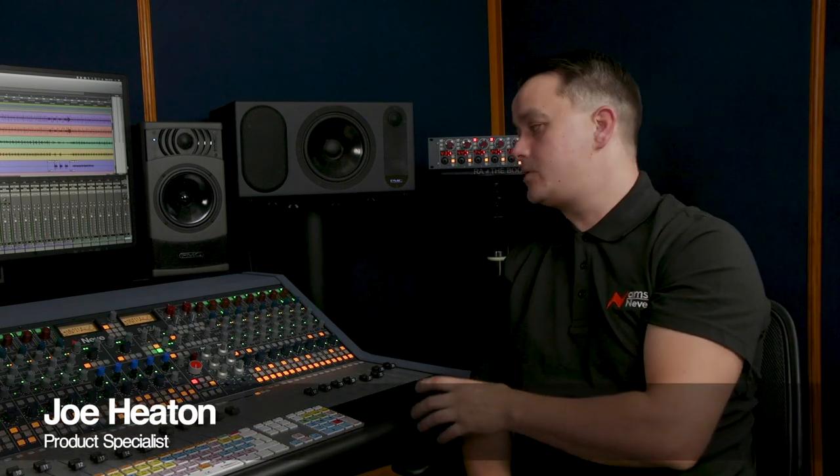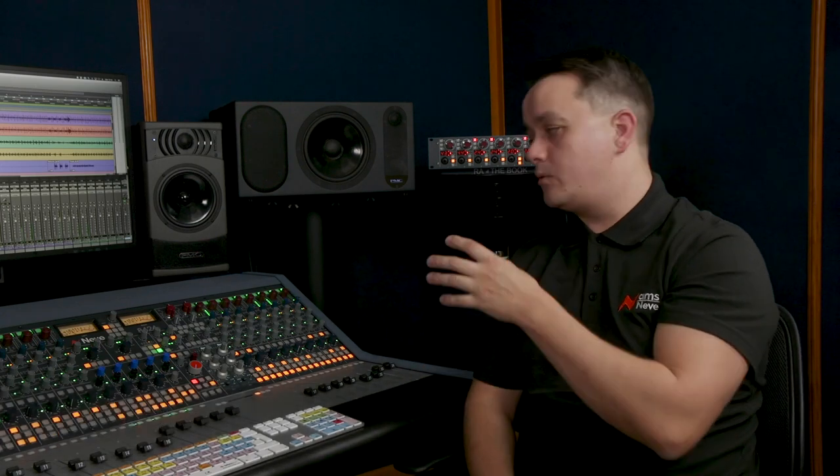Can you go through some of the recording capabilities that the Neve 8424 has to offer? All 24 channels have two line level inputs. Input B is the default recording input that can be connected to any line level instrument or to external preamps.